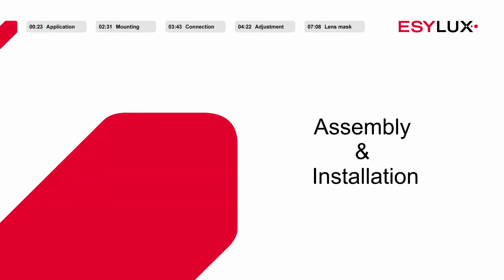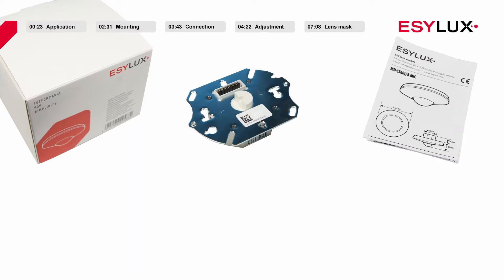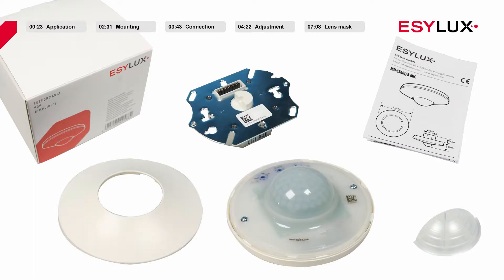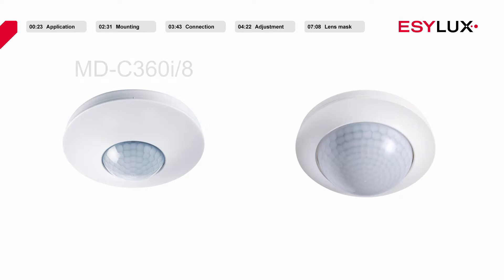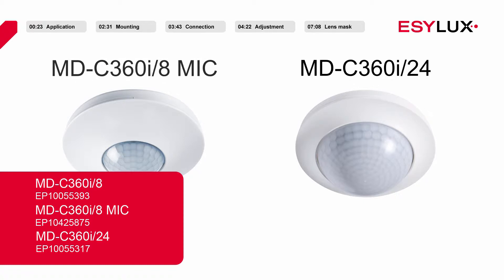Hello and welcome to EasyLux. In this product video, we will be showing you how to install the MDC360i8 and MDC360i24 ceiling-mounted motion detectors, as well as the MDC360i8 MIC ceiling-mounted motion detector.